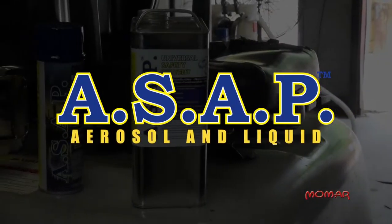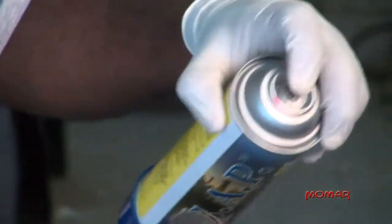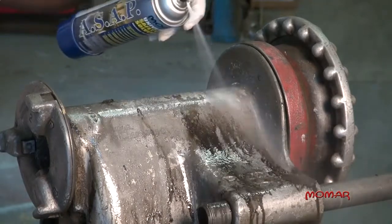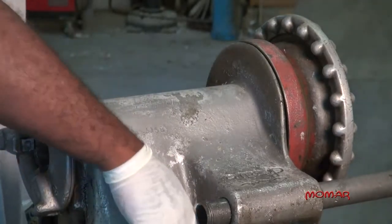ASAP is available in both aerosol and liquid versions. The aerosol is available in a 20-ounce can and features a powerful high-pressure spray valve that flushes away soils quickly, efficiently, and without causing harm to working parts.